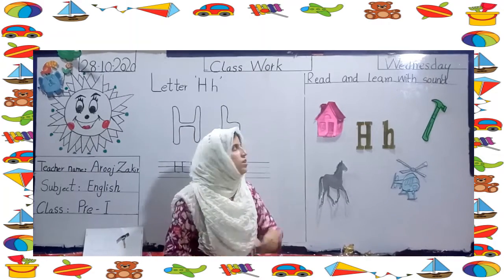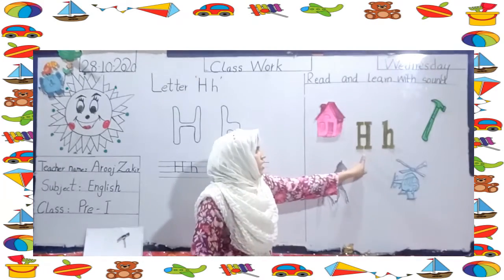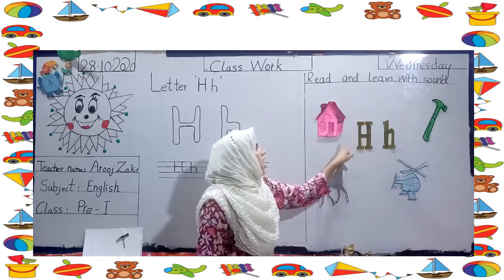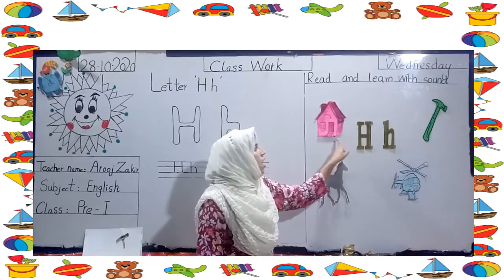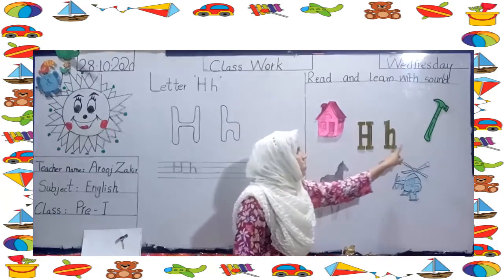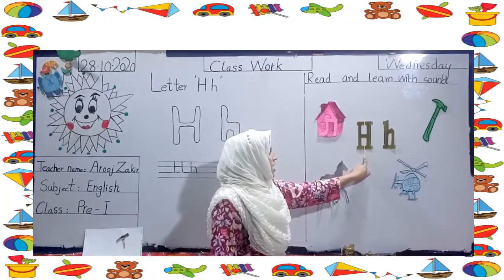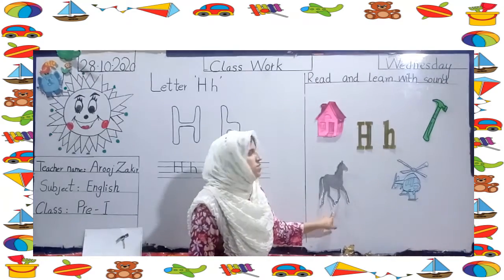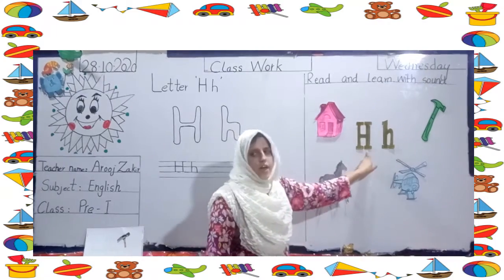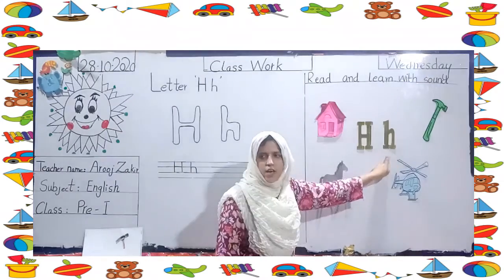Now read and learn the song. H — it's a house. It's a house. It's a hammer. It's a hammer. It's a horse. It's a horse. It's a helicopter. It's a helicopter.